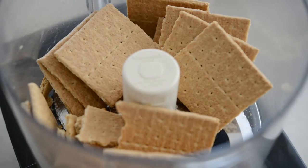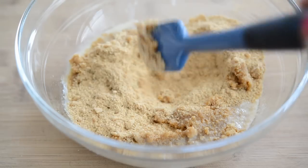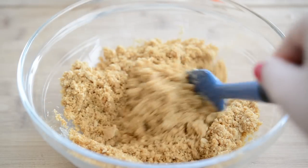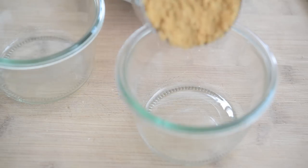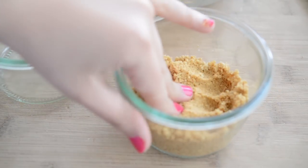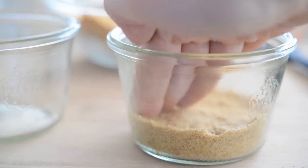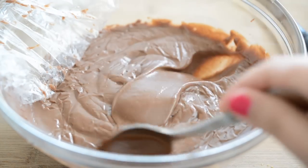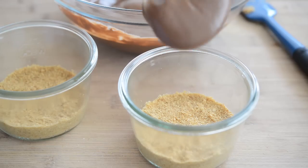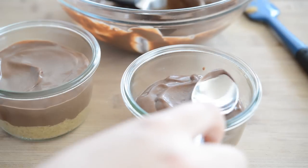While the pudding chills, place a sleeve of graham crackers into a food processor and pulse until you get really fine crumbs. Pour the crumbs into a bowl and add three tablespoons of melted butter, mixing until the butter is well distributed and the crumbs are moistened. Take a scoop of graham cracker crumbs and place it into a little jar, pressing down with your fingertips to get a compact layer — I like a thick layer but you can do as much or as little as you want. Once the pudding has chilled for an hour or so, remove the plastic, stir to check the thick smooth consistency, and spoon the pudding on top of the crumb layer, smoothing it out with a spoon.